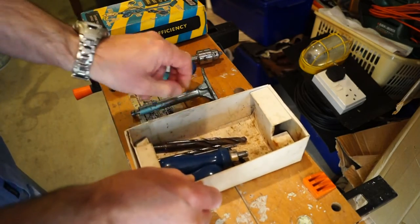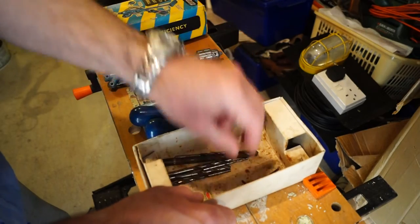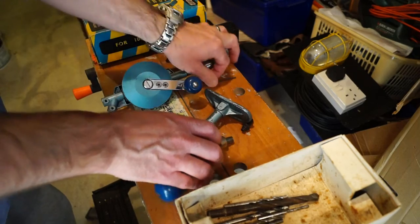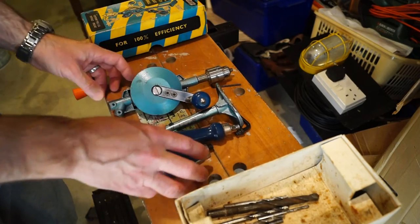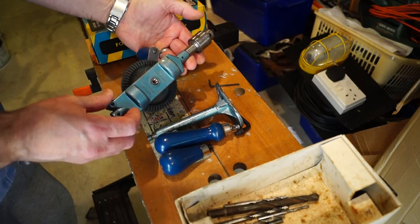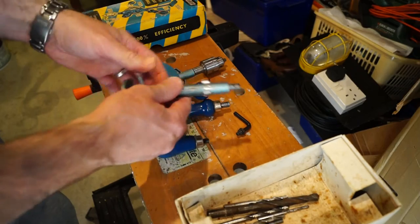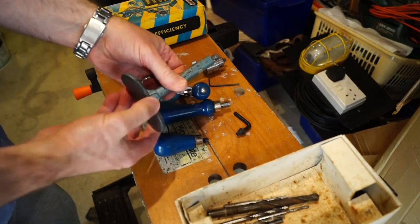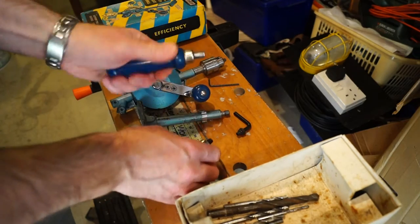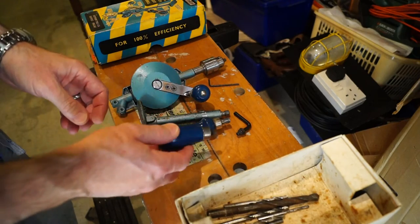Quite a few bits and pieces in here then. So, we've got the main body with the chuck, and this will be the breast rest as it were. We have one handle and a threaded handle. Let's take a closer look at these bits.